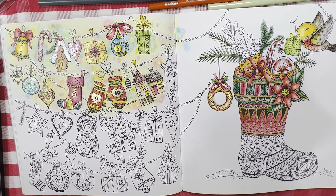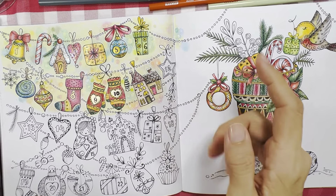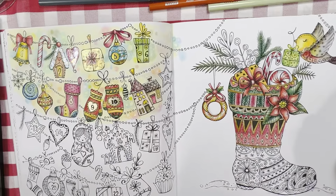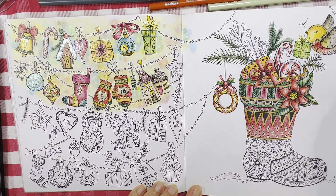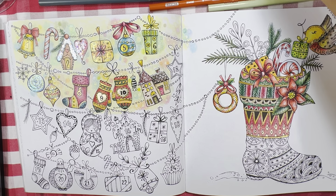Hello everyone, welcome or welcome back to my channel. In this video I'm going to do Day 12 of this advent calendar from Rita Burman's winter book, or the compilation book — she has it there as well. Now I have a favor to ask: I'm using a different camera to film today, and if you think it's slightly better or not as good as the previous recording, please do let me know. Okay, without further ado, let's get started.